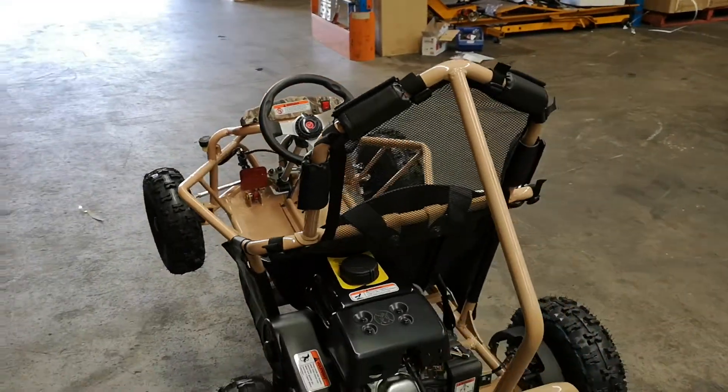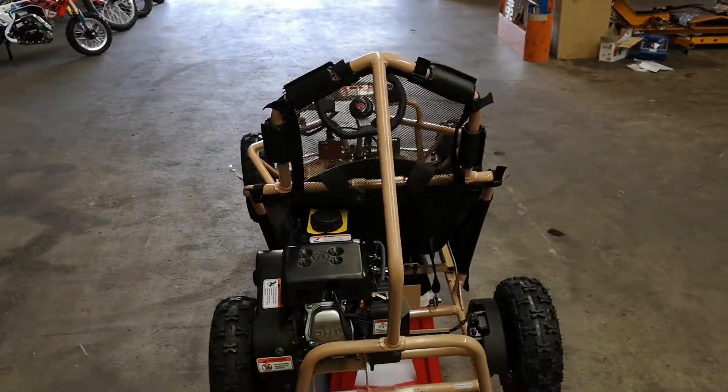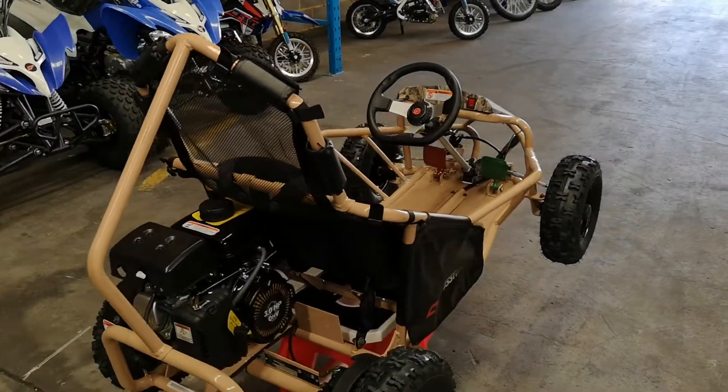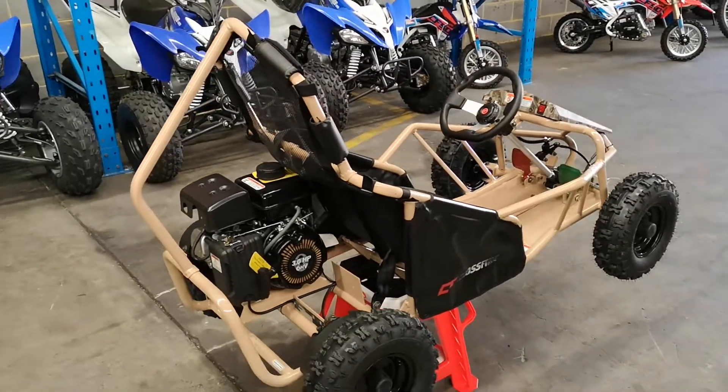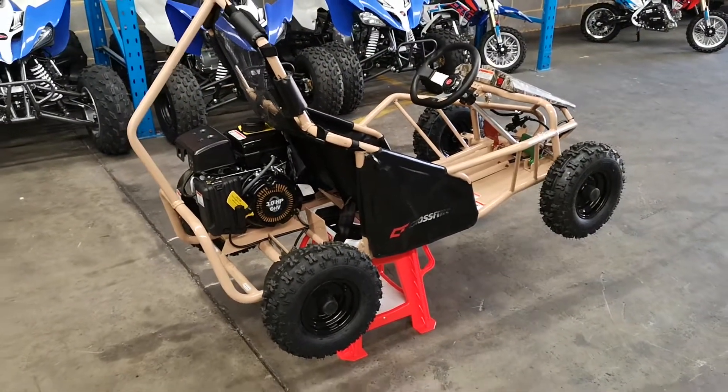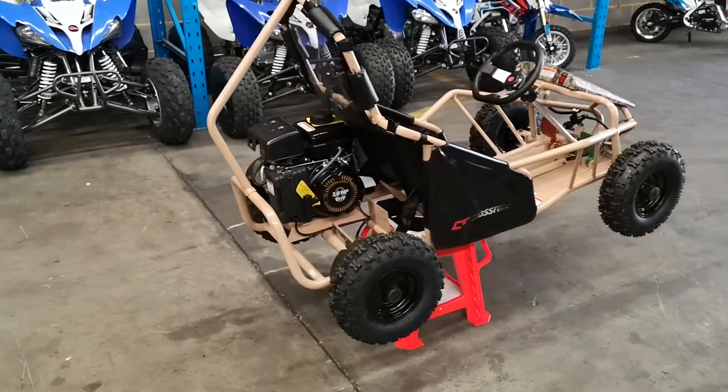In terms of protection, you've got the rollover roll cage. Just in case an accident does happen, it will limit the damage if the machine does roll over. With go-karts you inherently sit a little bit lower than quad bikes, so they do tend to have a lower centre of mass.